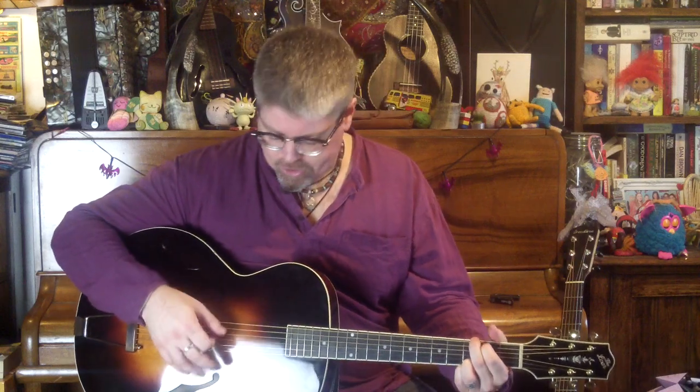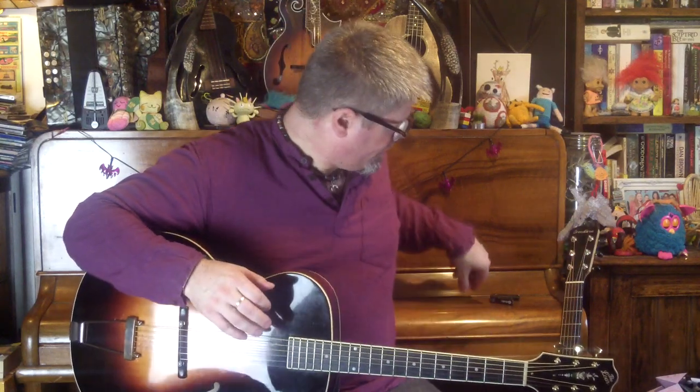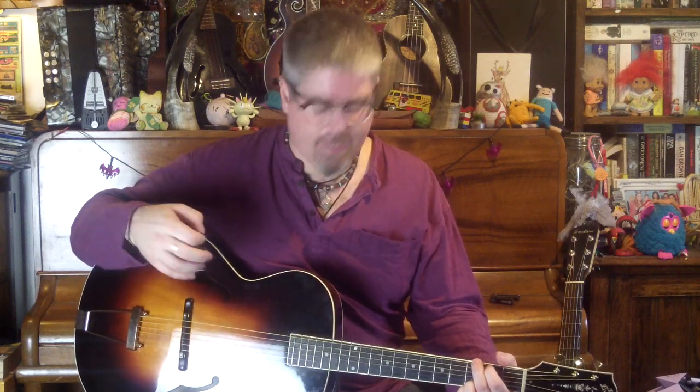The other thing I wanted to show you was a comparison in terms of sustain and decay. Archtops have lots of fundamental — what I'm talking about is that when you play a note you hear that note and not too much of all the possible harmonics around it. So you don't hear this kind of blossoming, beautiful sound necessarily. You hear something that really cuts and punches straight at you. And because of the nature of the top and the way that the bracing works, and the fact that the bridge is pressing down on the top rather than pulling up as it is on a flat top, you get less sustain.